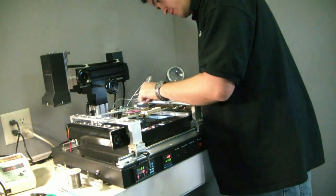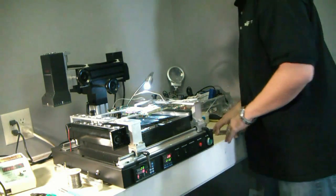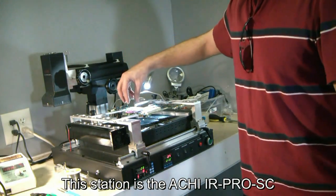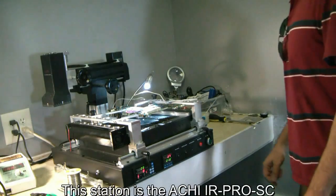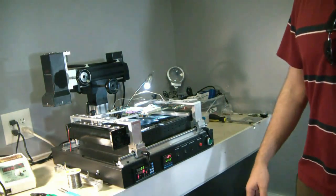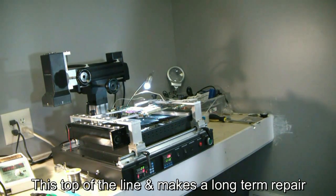He's hooking up the motherboard to the reflow station. This is a dark IR reflow station, which means dark IR is going to come down from the head and reflow the solder on the board. It actually doesn't affect the CPU as much as brute force heat where you can use a torch, hot air, or one of those halogen style reflowers. This is a lot easier on the board and the results are a lot better. You get a long-term fix — it's the best way to do it. Again, this is a dark IR station.